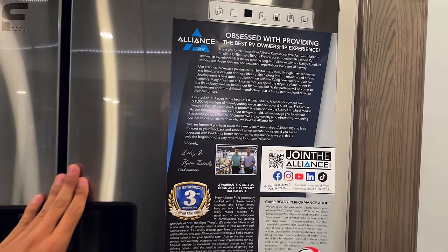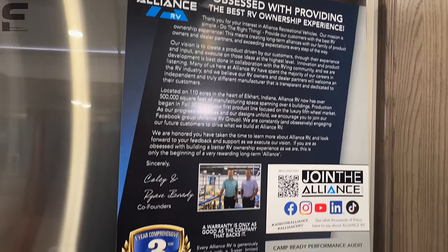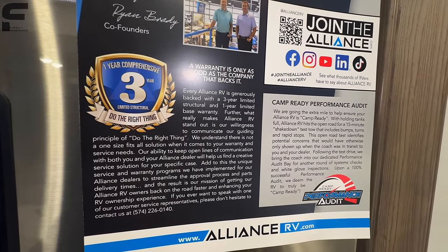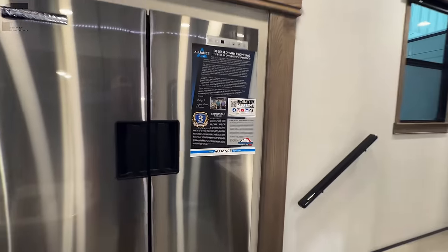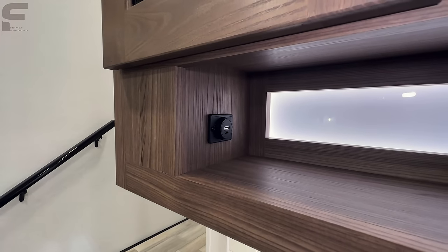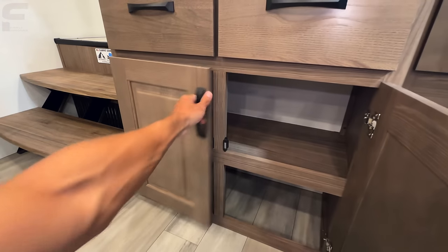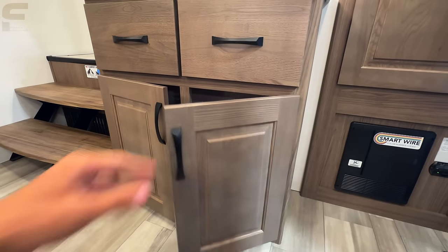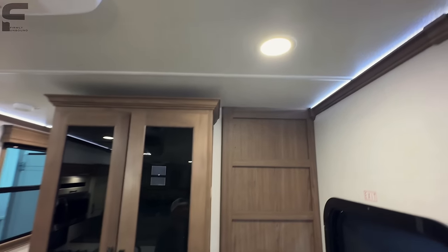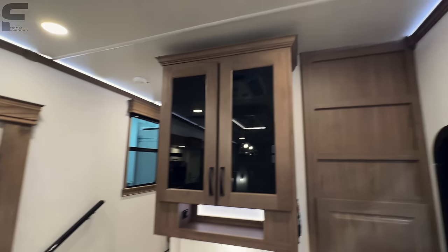There's also some background information about Alliance here that you don't always get to see at dealerships — you can pause and read that as well. USB ports and a USB-C connection are in this area too, with pull-out drawers and cabinet storage nearby. The ceiling lights sit flush with the ceiling, giving them a really clean look.